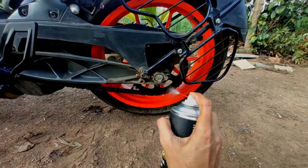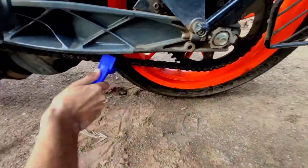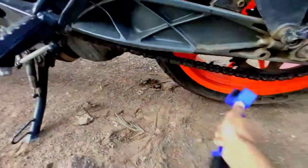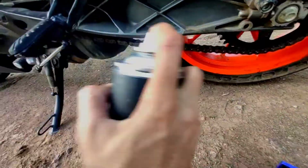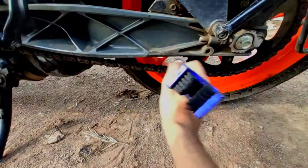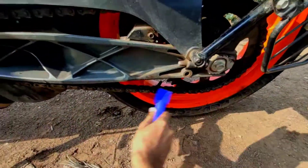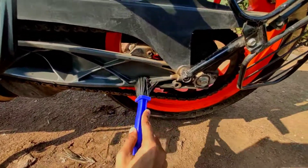First of all I am going to apply chain cleaner on the chain and clean it using a brush. It will take maximum three to four minutes to clean the chain. If you want to increase the lifespan of your bike's chain and sprocket, then you must do this every 300 to 400 kilometers. Most sports bikes have low ground clearance and chain covers are not installed, so the chain gets dry very early — you must clean your bike's chain and apply lube regularly.